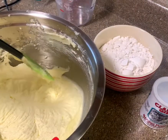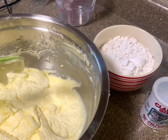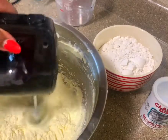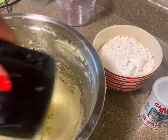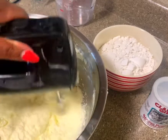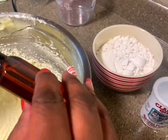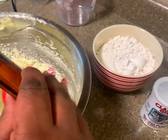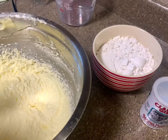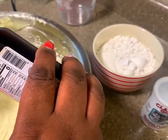Make sure you scrape down the sides of your bowl. Here you add in your flavors — this is a lemon flavor, and then I'll be adding a vanilla flavor, one teaspoon each.